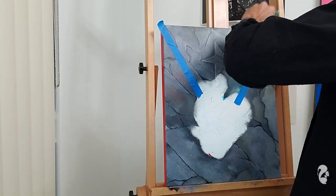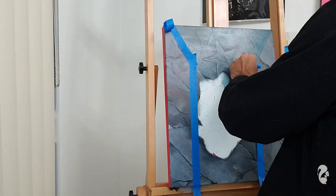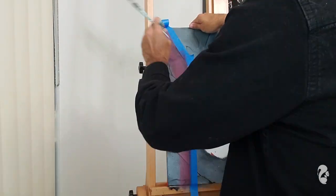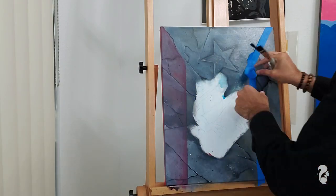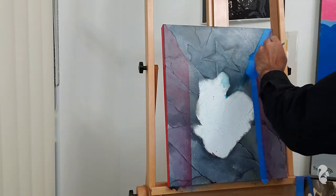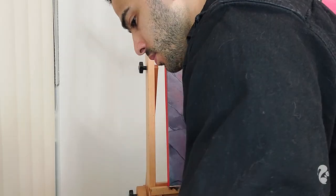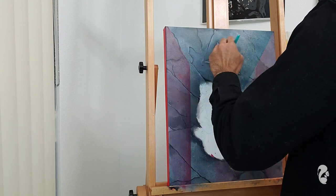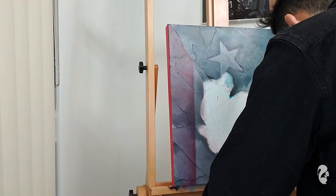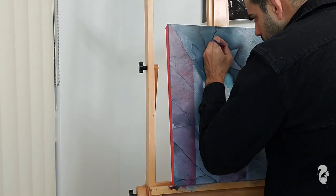Now that the cracks are done and I'm really happy with how they look, I'm going over the Puerto Rican flag again with the original colors but watered down — just a little bit of water mixed into the paint. You'll see me wiping the excess red off so it looks a little more transparent, so you can still see the cracks and the details I put in. I didn't want to lose those details, so I'm applying the colors but wiping it down so it stays translucent and all the details show through.